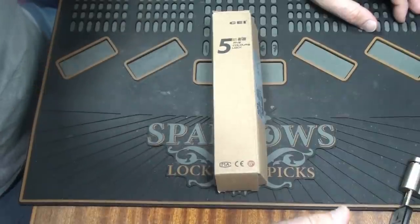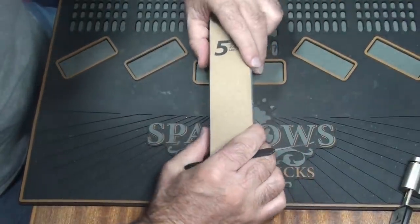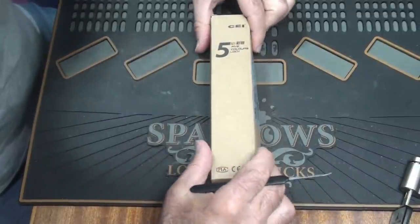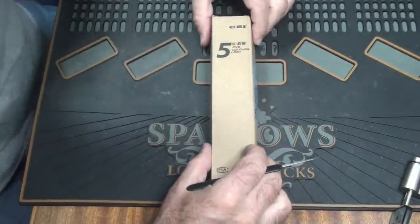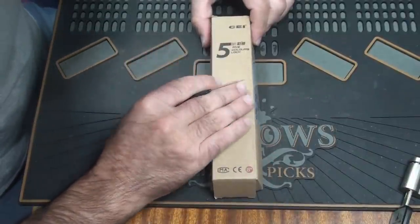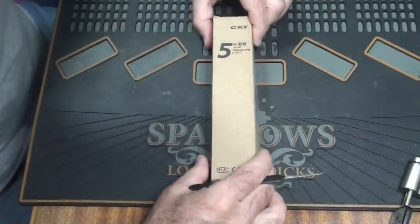Hello there, my name is Michael Maynard and welcome back to Gorilla Picking. Today we are going to do something I have never done before and, as far as I know, nobody in the lock picking community does — a first-look strip-down of a new lock.